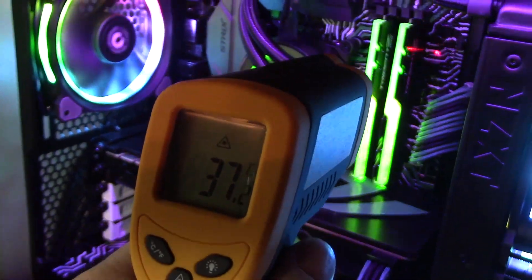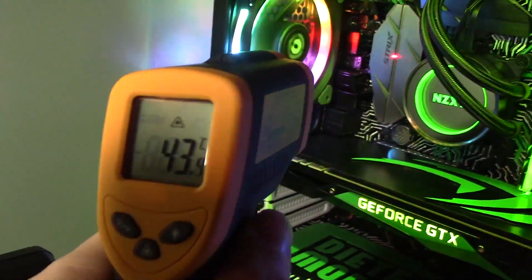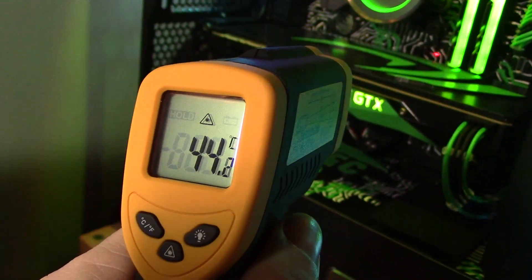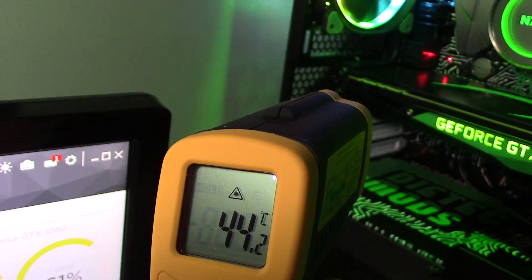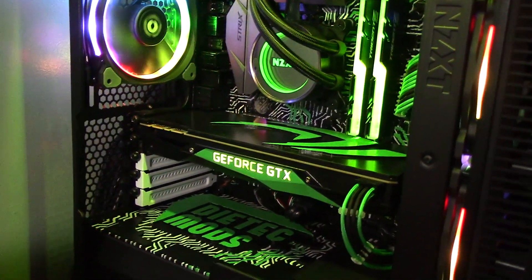I have a laser temperature reader and I'm checking the rest of the motherboard parts that have no sensor. I'm checking to see if any area goes above 60 degrees Celsius — and nowhere on the motherboard goes over 60 degrees, which is exactly what we're looking for.